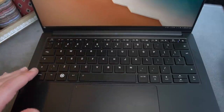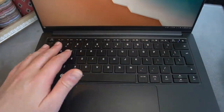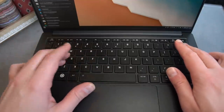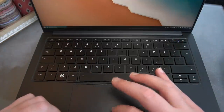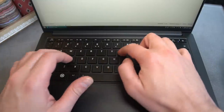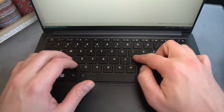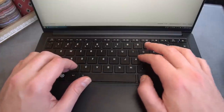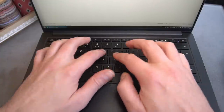The keyboard is an all-black chiclet style with backlight. It's responsive, key travel is reasonably deep, and the keys are stable — they bounce back quickly and require a good amount of pressure to activate, making typing a really nice experience. The sound is also nice: softer than the clacky keyboards found in MacBooks, but not plasticky or rubbery.